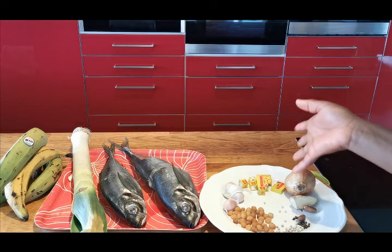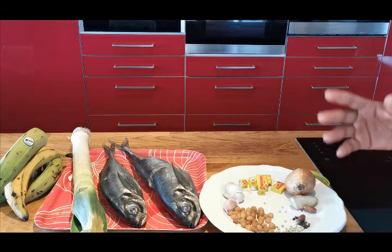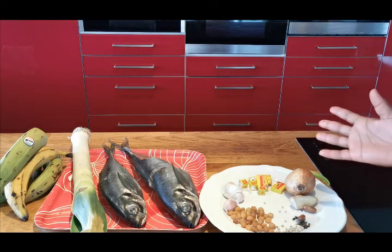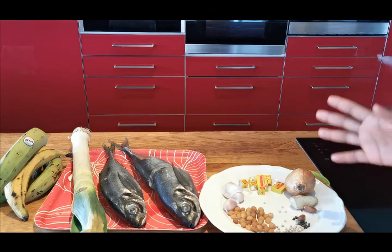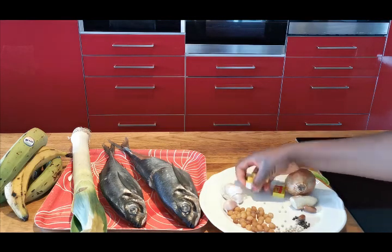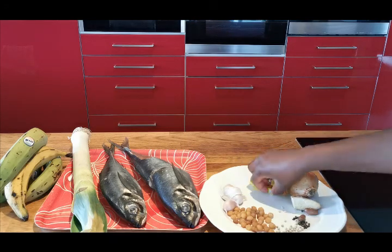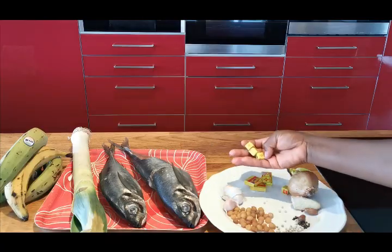We also have garlic, ginger, onion, and my Maggi for seasoning. I got the fish from the African shop — you can get any other fish you want. They have tilapia and other types, but I really love mackerel. To season the fish, I will use just Maggi cube and Maggi crevette. It's very good to season your fish. If I don't have Maggi crevette, I use just Maggi cube and salt.